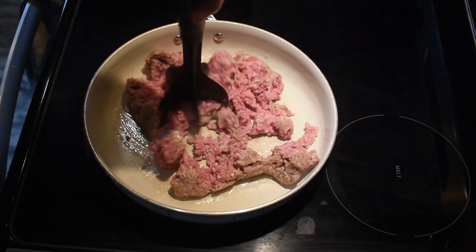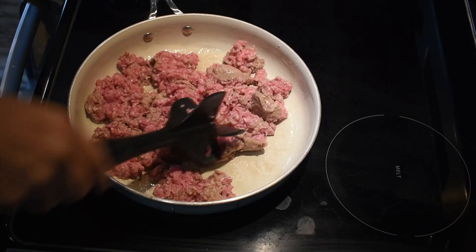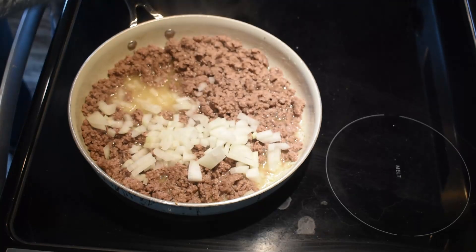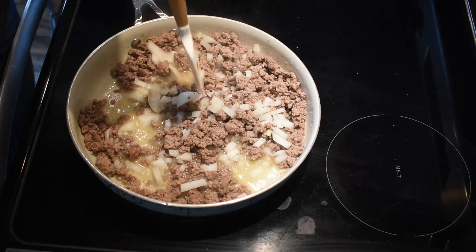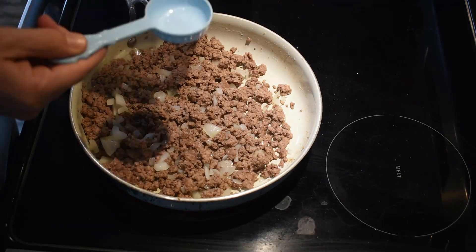For this recipe I start off with a pound of ground beef and cook it up in my skillet over medium-high heat. I add in some of my onion and cook it down just a little bit until the meat is no longer pink. Then you want to drain the grease out.